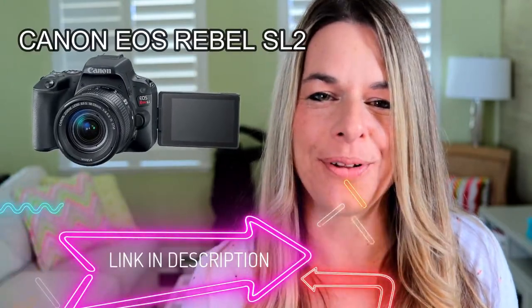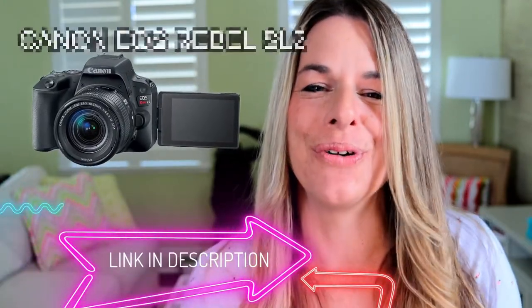As a new YouTuber, I wanted to upgrade my camera gear. I'd previously been using a point-and-shoot that had a great flip screen, and also an action cam that had a neat little display. But I wanted to go into the interchangeable lens realm, so I started looking around and found an amazing camera by Canon — it's called the Canon Rebel SL2. So we're going to go over that today.